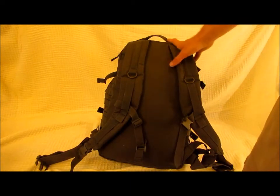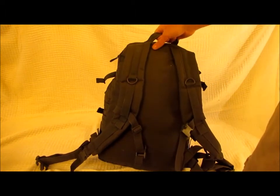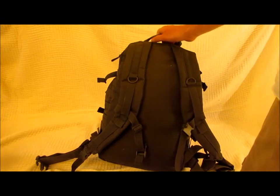I've taken this backpack on several hunting trips and it has served me very well. It is a very high quality backpack. I was a little bit nervous because it is made in China, but when you feel this backpack you can tell that it is made with great quality.